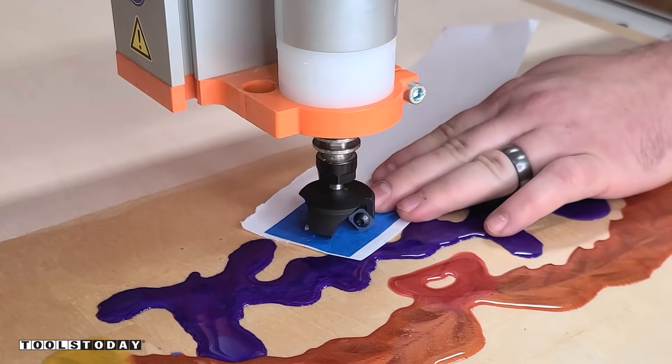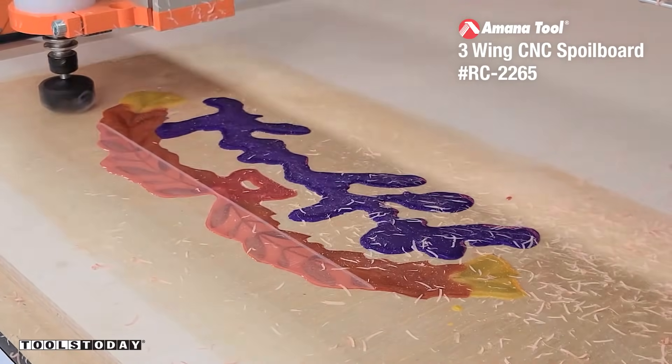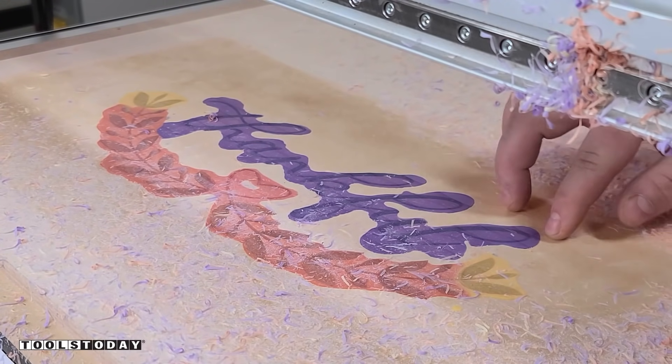I used a piece of blue tape and a piece of paper to set my Z0 position up a little bit off of the material so that we didn't carve into the actual wood. I went through and did a first pass, and then realized I just wanted to take a tiny bit more off to reduce the amount of sanding needed.